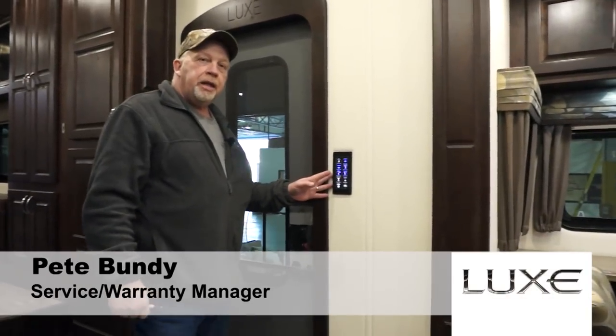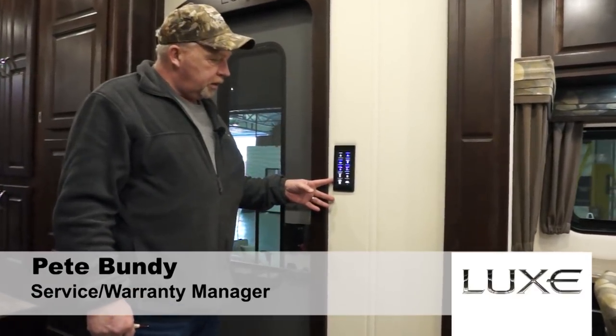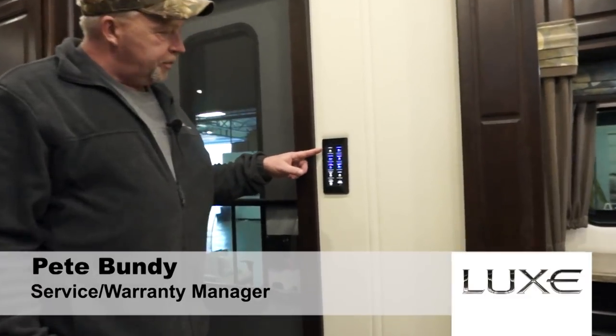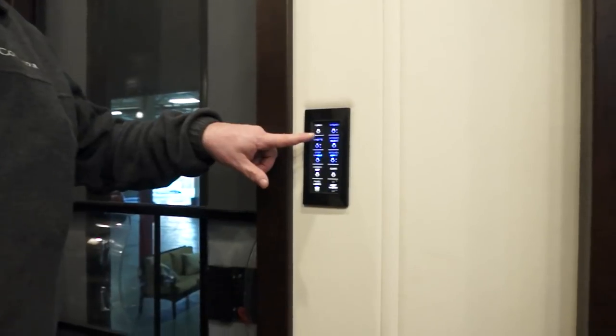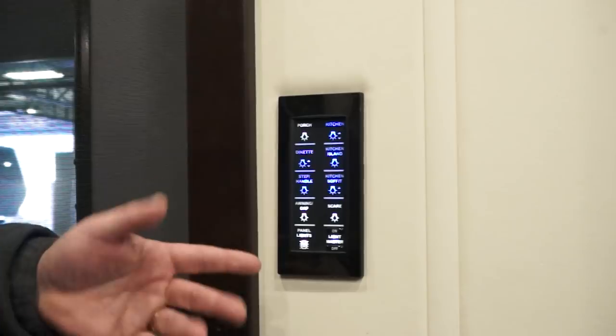When you get into the inside of your unit, this is your first lighting touch pad that comes with the Luxe models. As you can see, everything that's lit up blue means it's on. When it's white, it's off. As you touch it, it'll be blue or white and that shows you what you have power on and off.